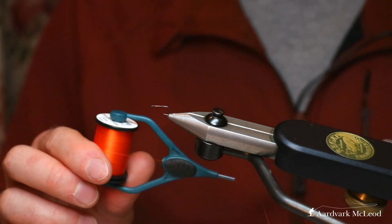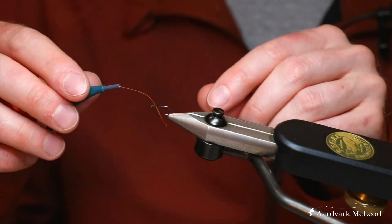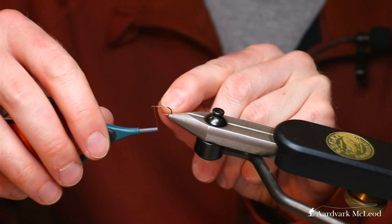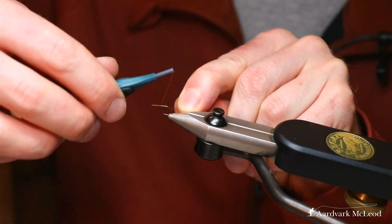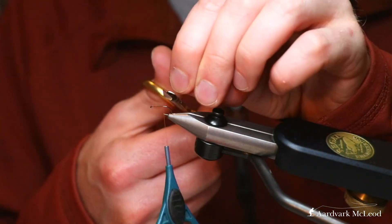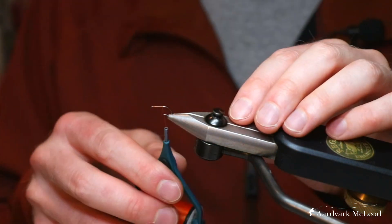We've altered the thread slightly — we've gone for the Semperfly wax thread in 12-0 in an orange colour, simply because this adds a little bit of colour to the fly we're tying. Start the thread and take it all the way back down. This is on the Partridge SLD, a size 14, though I tie these all the way down to a 20.